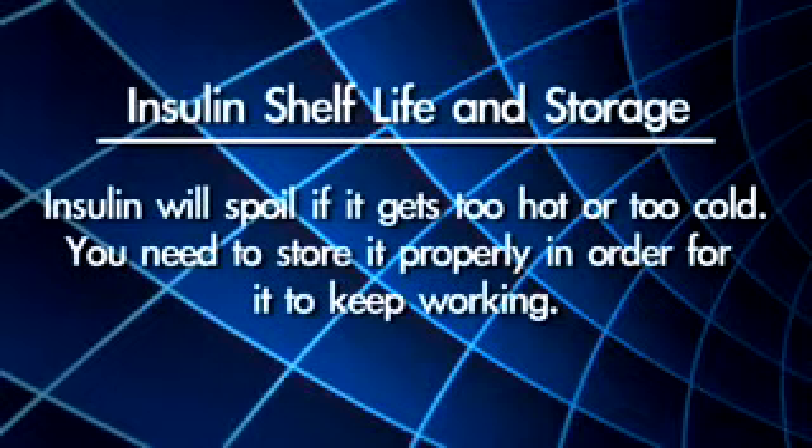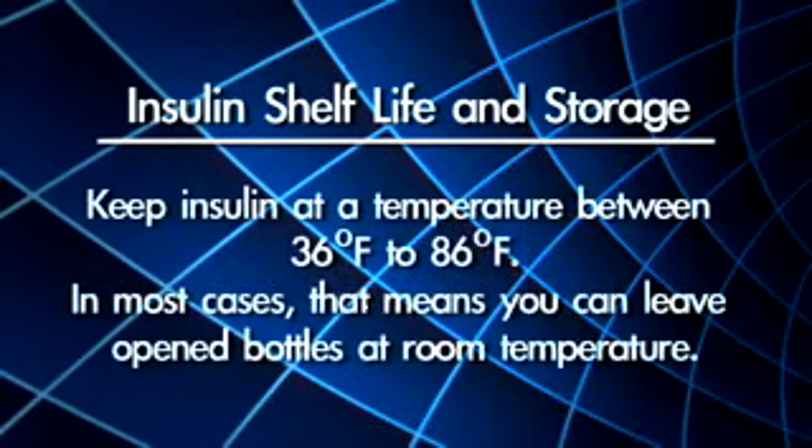Insulin will spoil if it gets too hot or too cold. You need to store it properly in order for it to keep working. Keep insulin at a temperature between 36 degrees Fahrenheit and 86 degrees Fahrenheit. In most cases, that means you can leave opened bottles at room temperature.